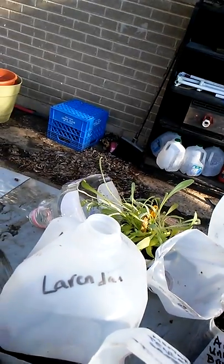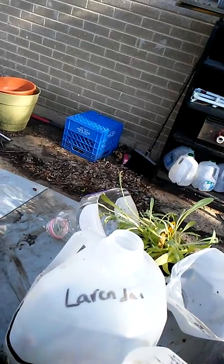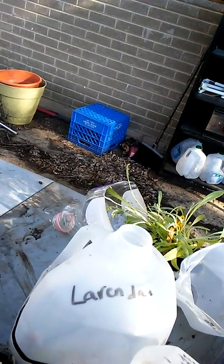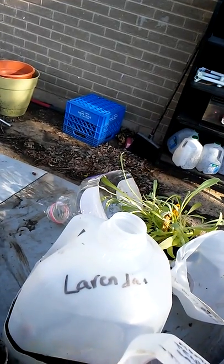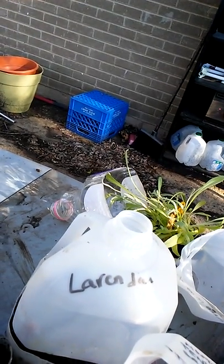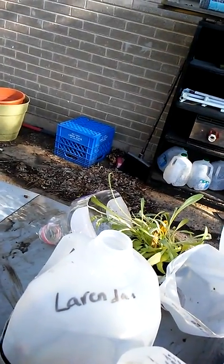I will also put in the wintersowing.org link. Trudy Davidoff actually invented pretty much this idea on a grand scale and shared it with us so that we can learn how to do this in the snow zone so we can catch up with you people down south.